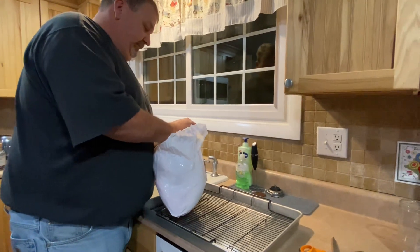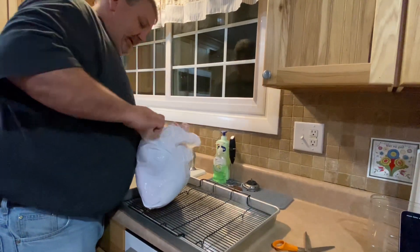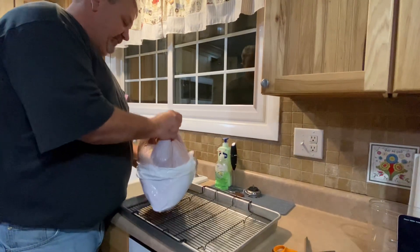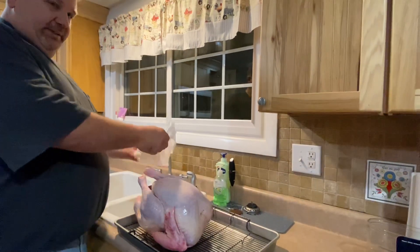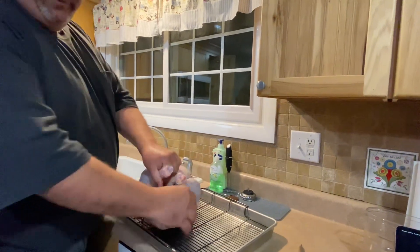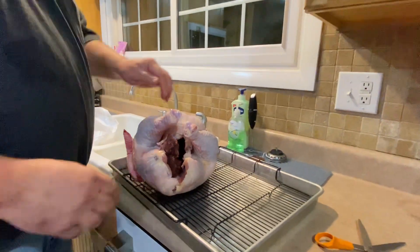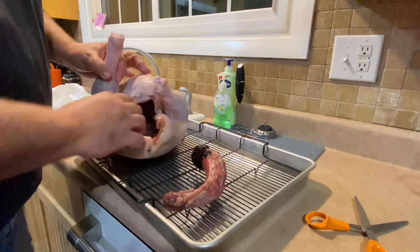Now we're going to take the turkey out of the bag and make sure that we can see everything that's in here. One thing I do like to do is save that bag for the giblets that are inside. So I'm going to take this bag and just set it here in the sink. Now inside the cavity — don't forget this — there's going to be the neck. We're going to take that neck out.